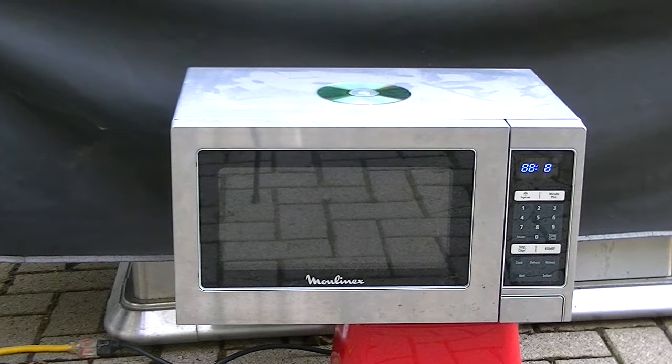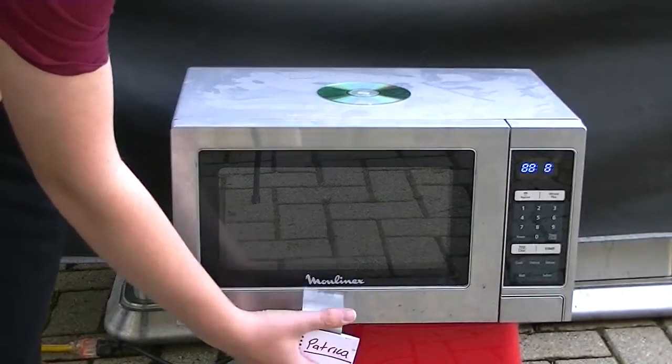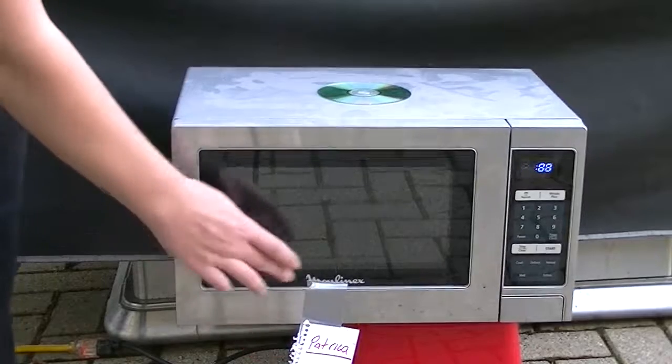Anyways, every good microwave has a name. And here's the name for this one: Patricia. Yep, seems like a good enough name.